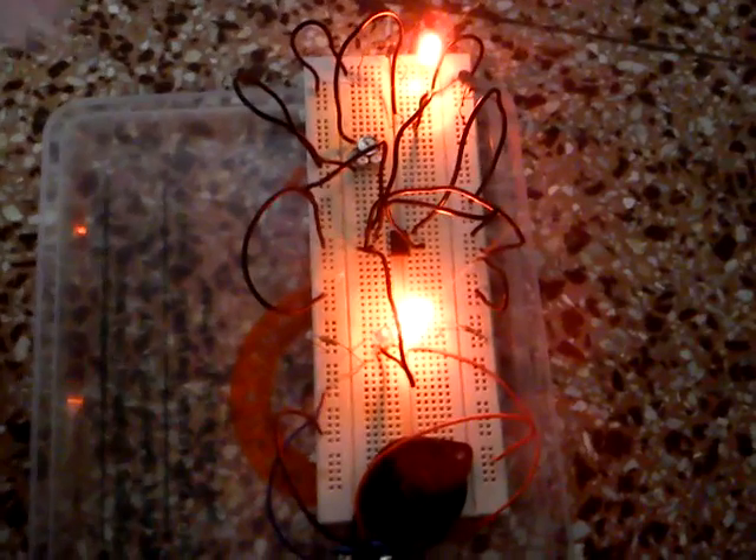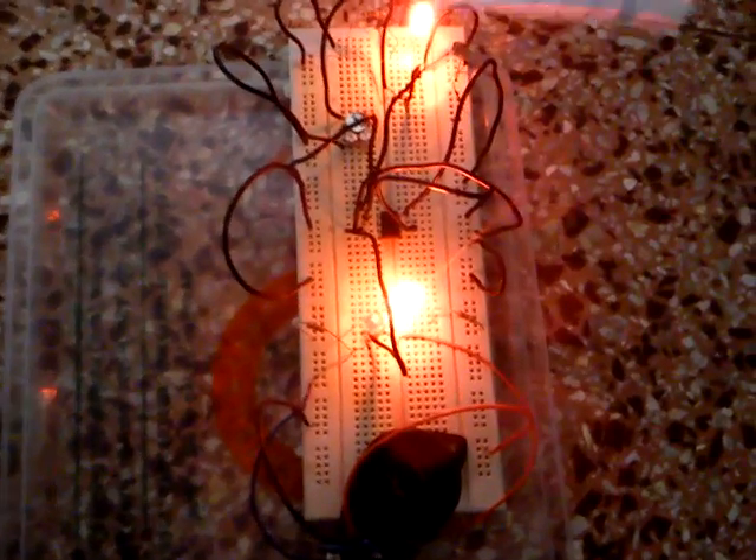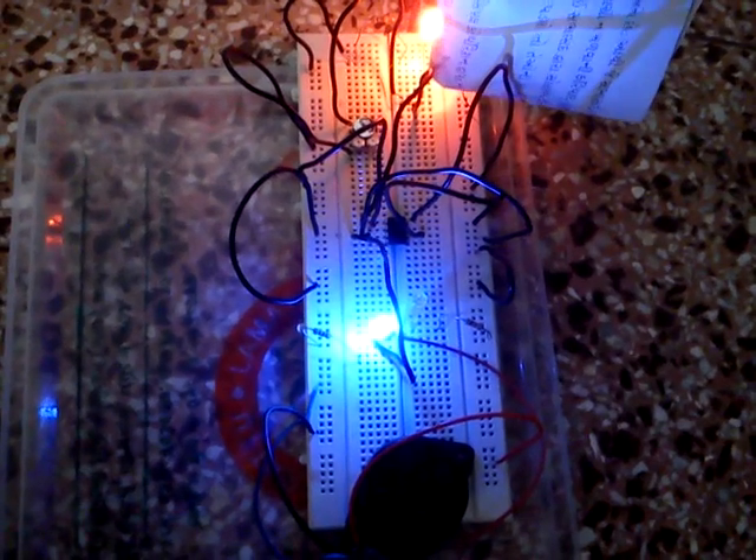Now when we place a letter inside this box, the blue LED will glow. Look at this — and the buzzer will also activate.